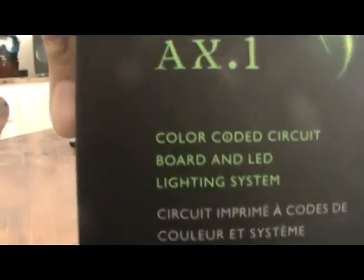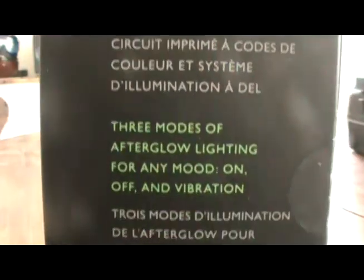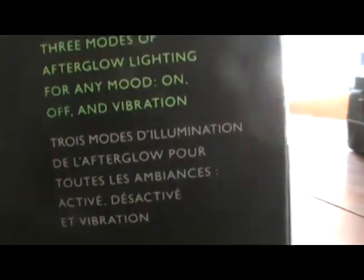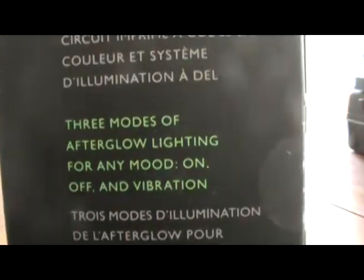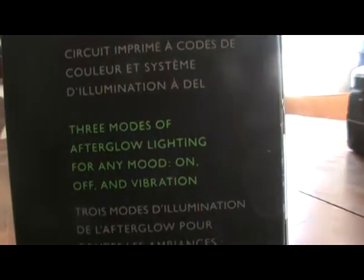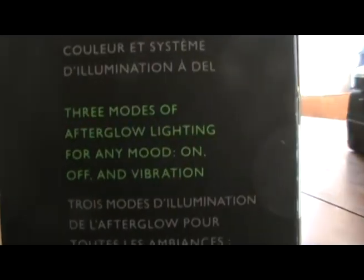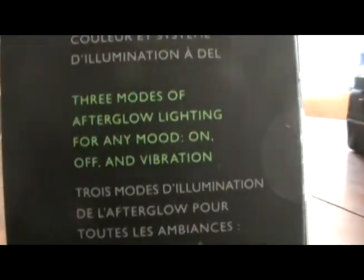The box gives you some info about it. There are three modes: just straight regular on where the lights are on, or just regular off, or you can have it so the lights only come on when your rumblers vibrate, which is pretty sweet.